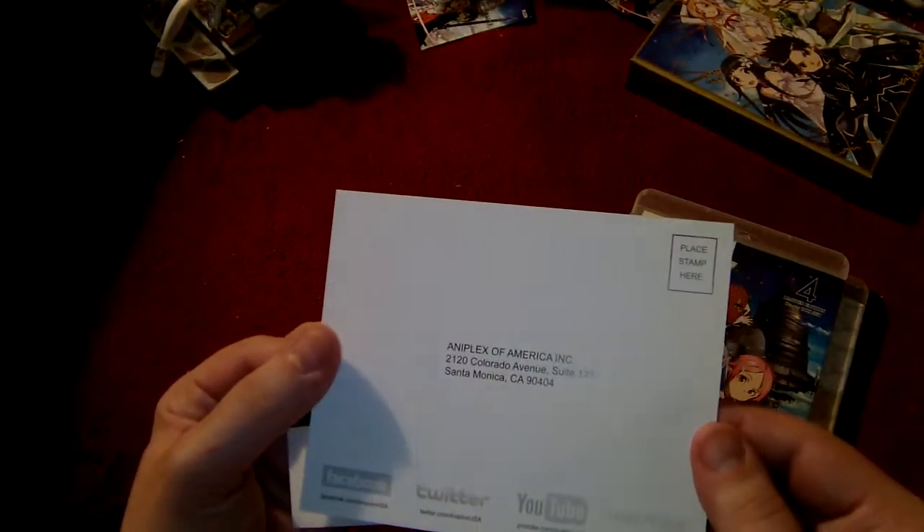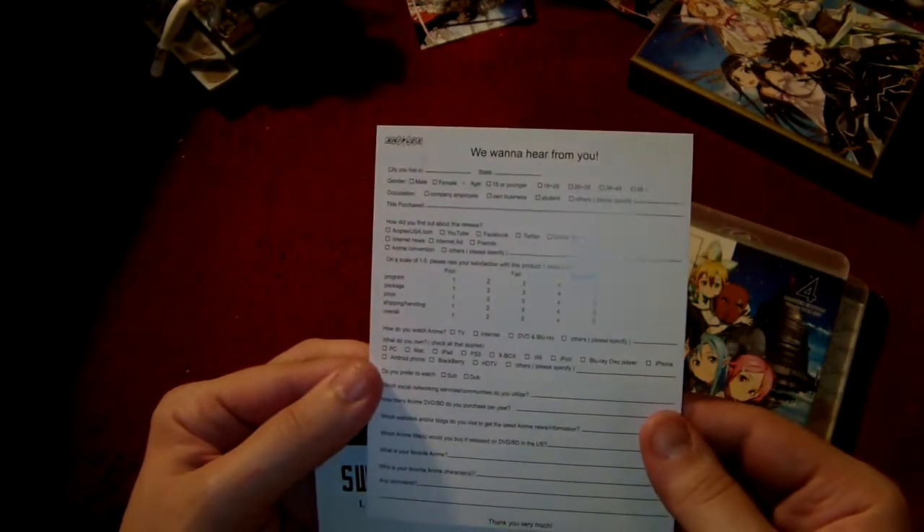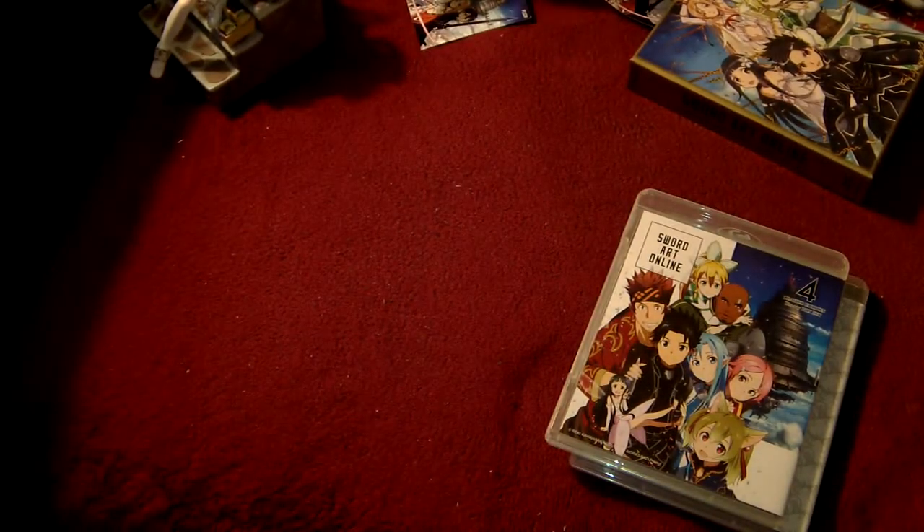And once again, a comment card. Comment: your stuff is too expensive. They want to hear from you — price: one, poor. I wonder how many of these I've gotten. Hopefully a lot of you are turning in that number one poor rating to these people. Although, to be honest, if you're mailing these in, I don't know if it's even worth the stamp.